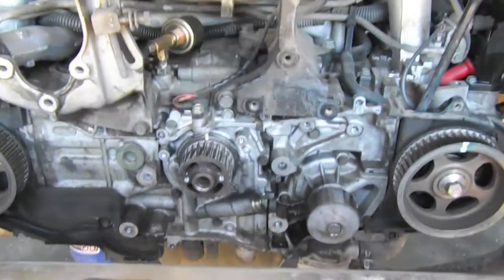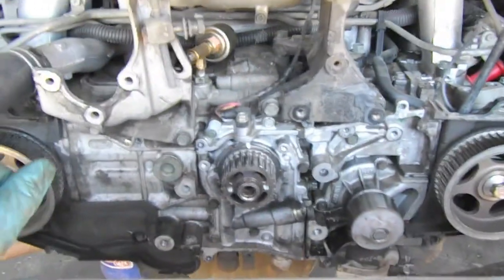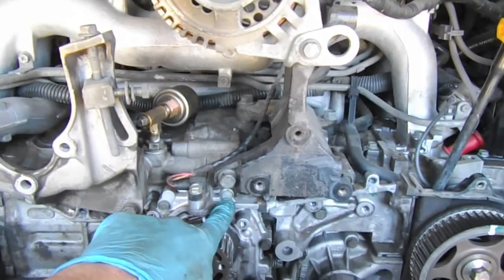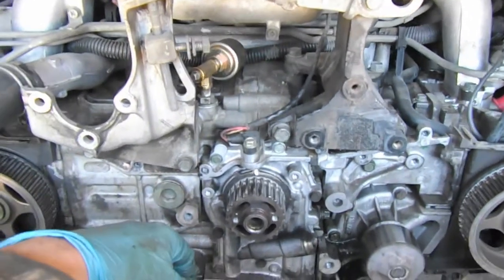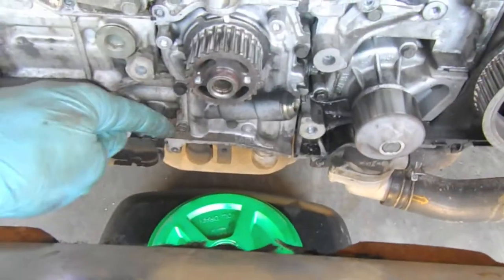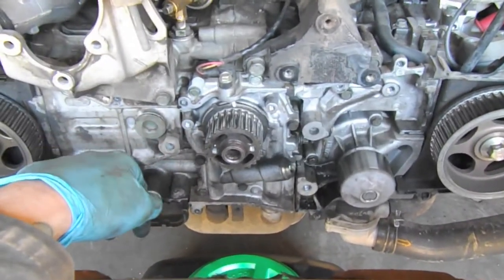Now the timing belt equipment is removed, including the tensioner. What we're going to do is remove the crank sensor and then all of the 10 millimeter head bolts. I'll leave one in there loose so that we can crack the connection — it's got RTV silicone all the way around. I've also put an oil pan down there to catch all the oil because it's going to leak a lot.